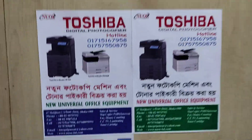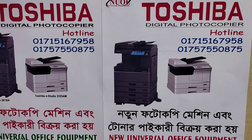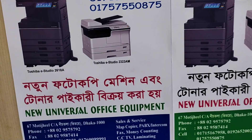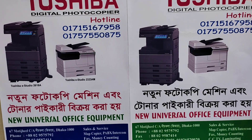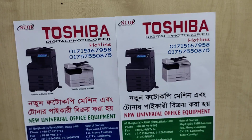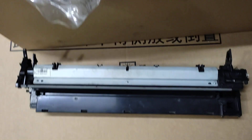Assalamu alaikum. This is the new universal office — the address and mobile number. Today we have a developer unit. This unit is the same as humans. This unit is not as secure, it does not need any of these units and it is full. This is the developer unit — it's good in this unit.